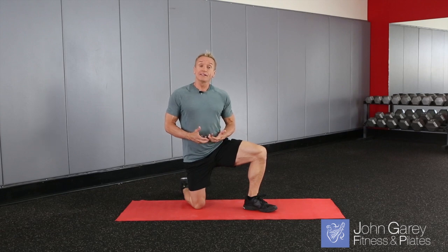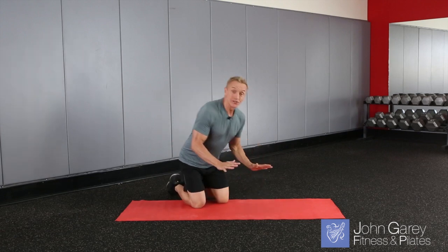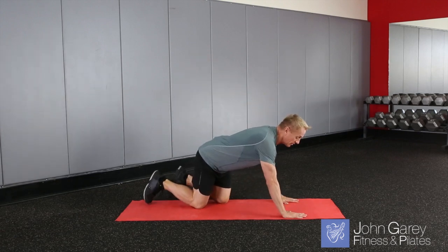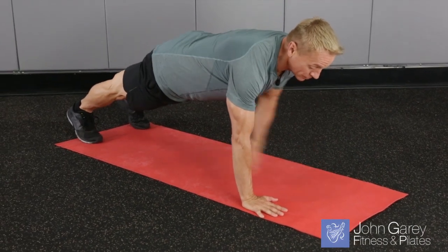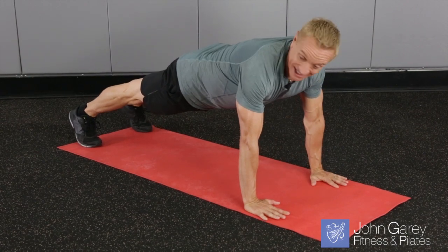To start with, we're going to do a modification of it. What I'd like you to do is start in your plank position. Your hands are going to be about shoulder width apart on the mat, your feet about hip distance apart on the mat, and your body in one long line, with your abdominals tight and your glutes engaged.